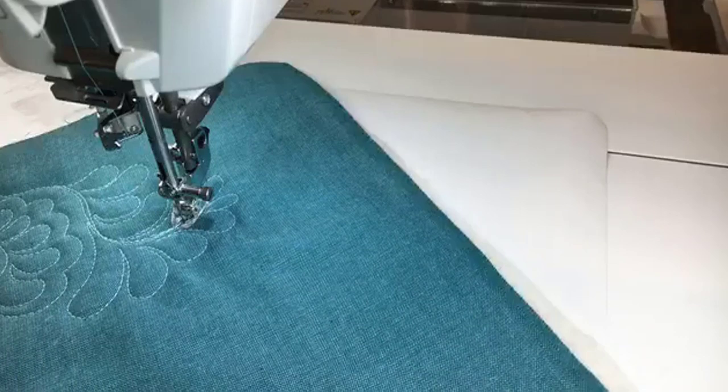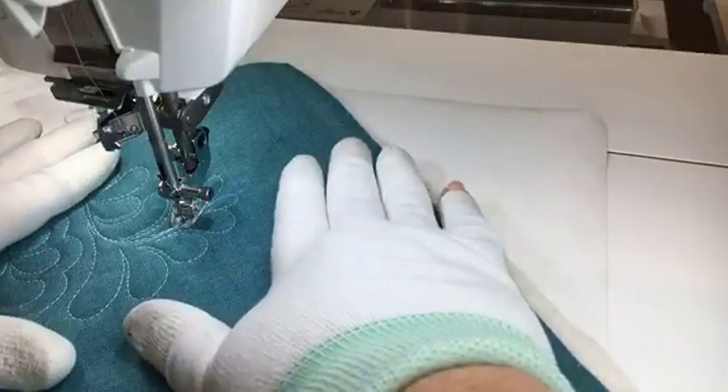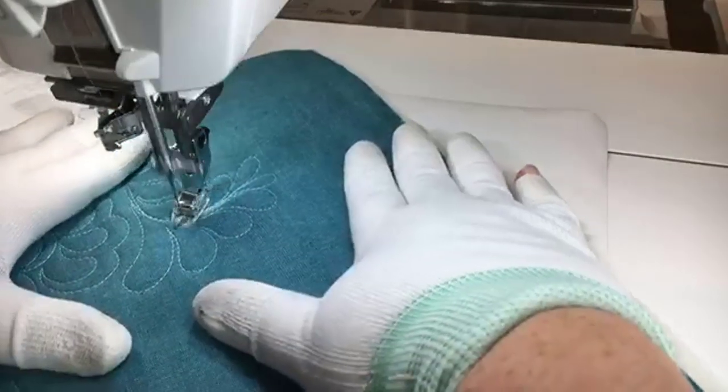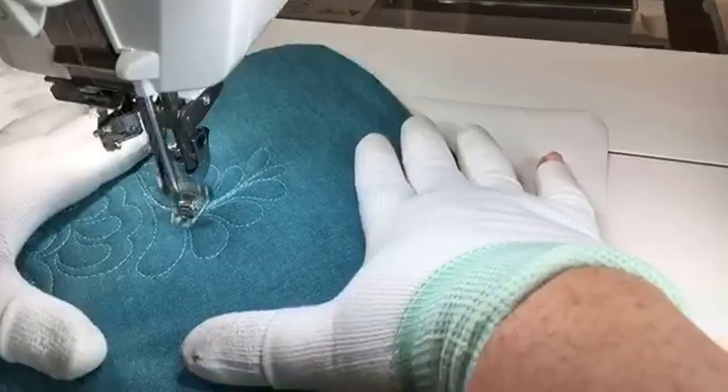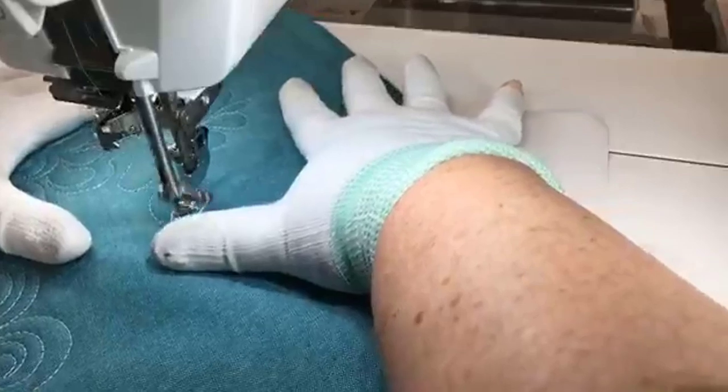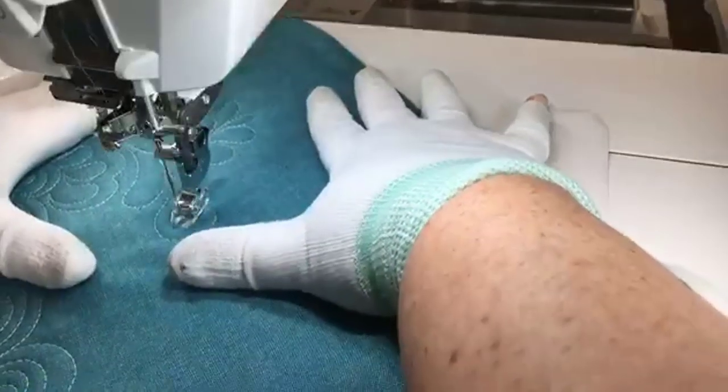If I had been thinking ahead we could have set up the 15,000 to embroider while I was sewing, because I've got to get some samples done for my Kimberbell Embroidery Club tonight, which I'm really looking forward to.